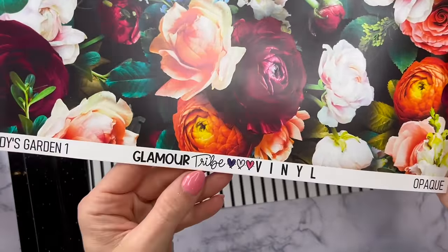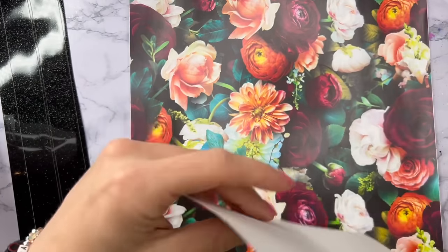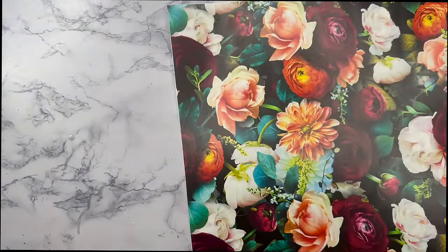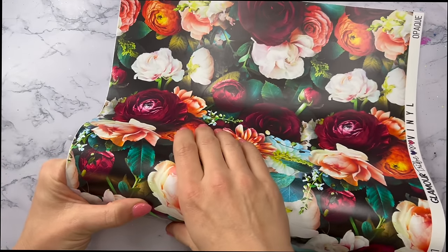This is from Glamour Tribe Vinyl — the name of the pattern is Cindy's Garden One, and it's just this really pretty vibrant floral. What I'm going to do is pair it with a stripe pattern, and I believe the stripes are from possibly Vinyl Cottage, but I've had that sheet of vinyl for probably like three years.